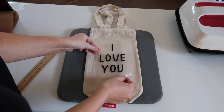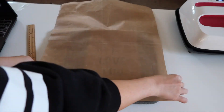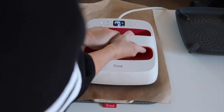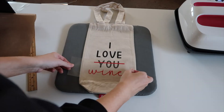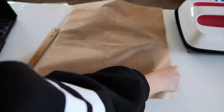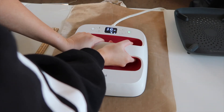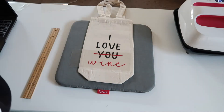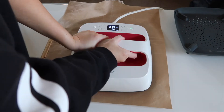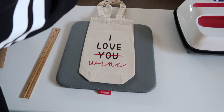I'm going to repeat the same exact steps for the second design. Heat up the canvas bag and place the design — if you want it in the middle, make sure you put the 'I love you' a little bit up top. I personally wanted it a little lower, but I didn't take into consideration the cross and the line, so it's not perfectly in the center. Definitely move the 'I love you' up a bit more, but I didn't mind. I heat pressed it again, I think two times, then removed the carrier sheet — and you're all set.